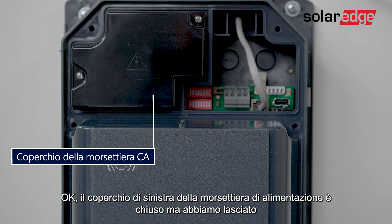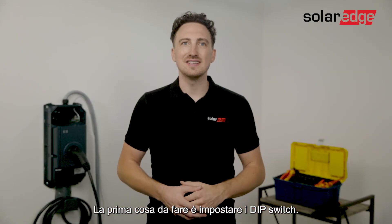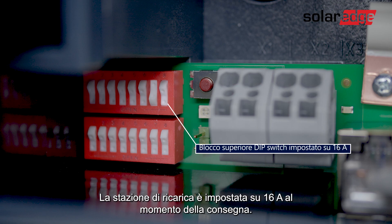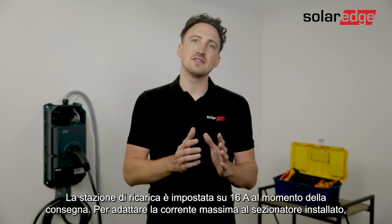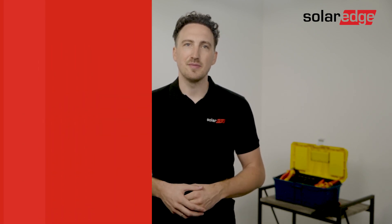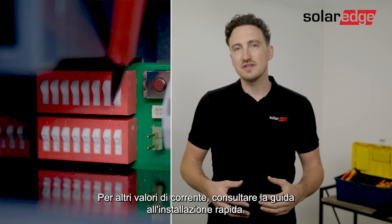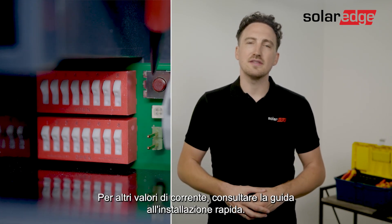The terminal cover on the left is closed but I left the communication area accessible and we will cover it later. Now the first thing you want to do is set the dip switch. The charging station is set to 16 amps in a delivery state. In order to adapt the maximum current to the installed line circuit breaker, a configuration via the dip switches is necessary. To move the switches you should use a flat screwdriver, and for alternative setups of current use the quick installation guide.